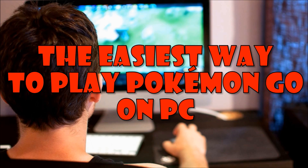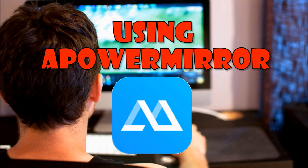Hi! Today, I'm going to show you the easiest way to play Pokemon Go on PC using APowerMirror.